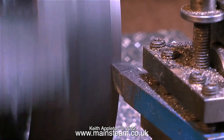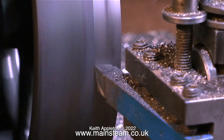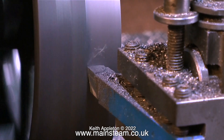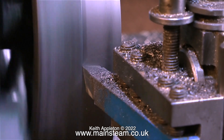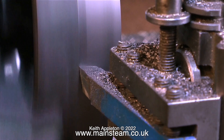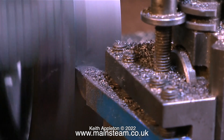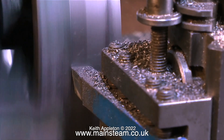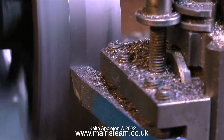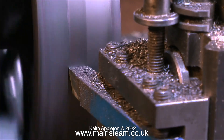Now it's time to start turning the outside edge, and this is running very slowly — I know the clip is speeded up. You need to do this very slowly because the surface speed on the outside edge of a flywheel this size is quite fast. These are carbide tip tools, so blunting isn't a massive issue, but if you turn too fast you'll get a strange finish and sometimes chatter marks.